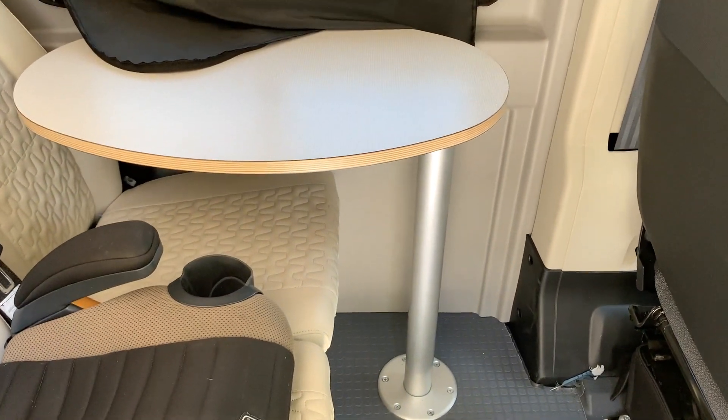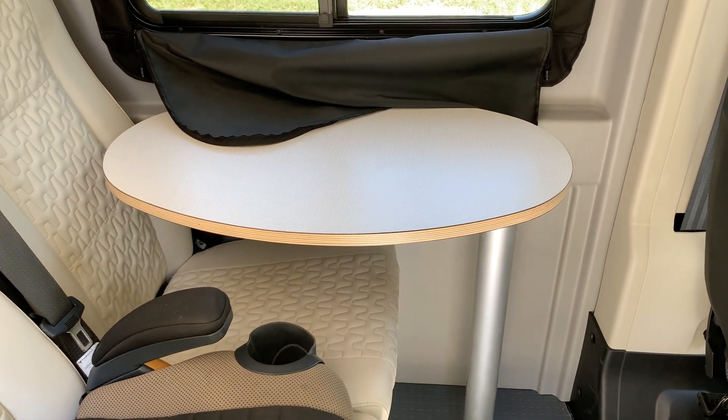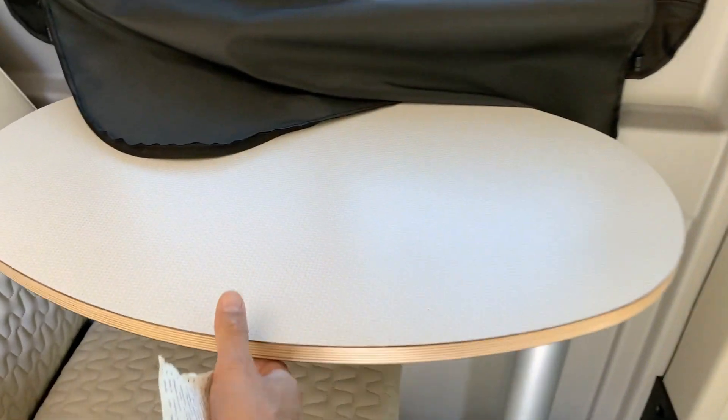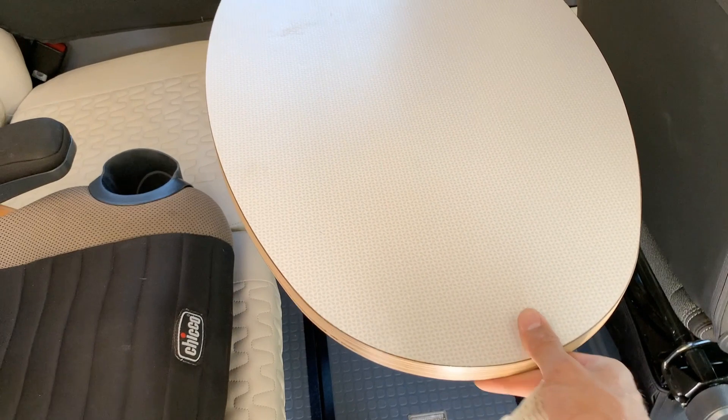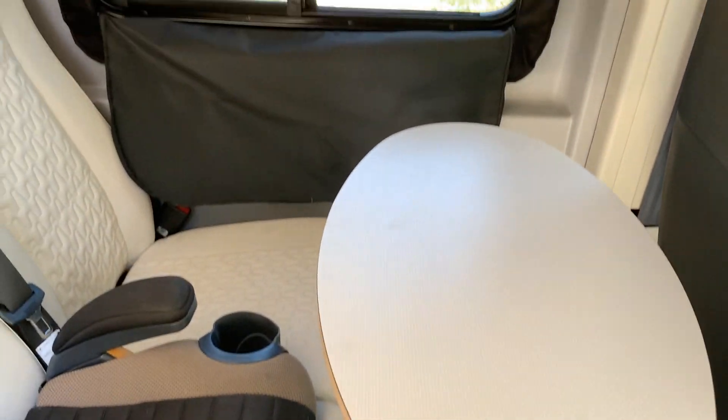This table has been pretty handy. We drive with it open and slide it forward, and the kids put their devices and other things on there. The friction keeps it pretty steady, so if there's a hard stop or acceleration, it doesn't just want to move.